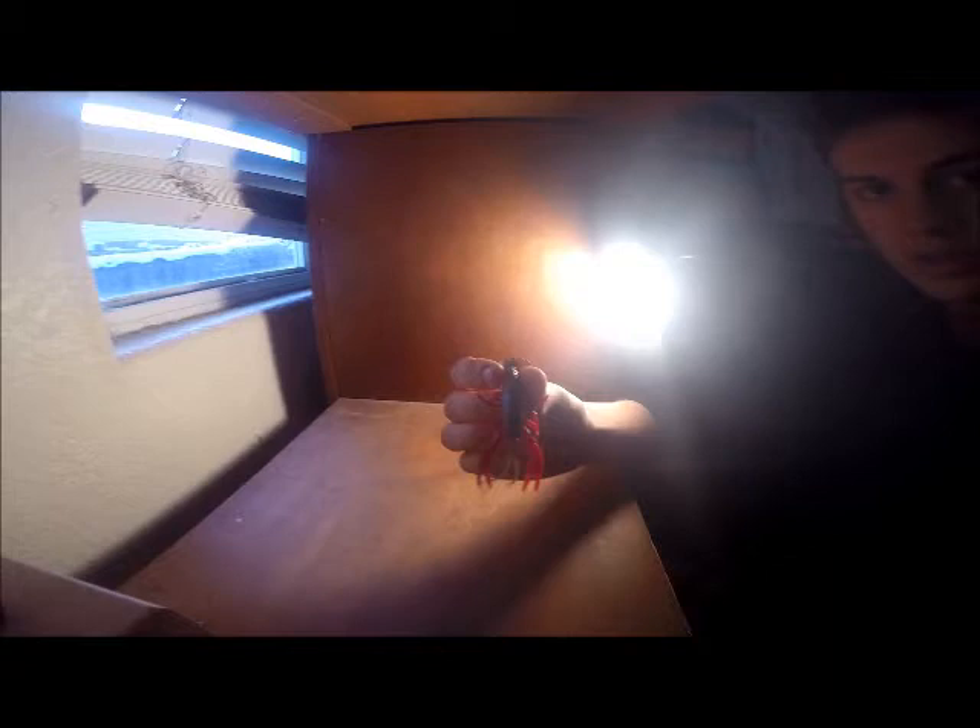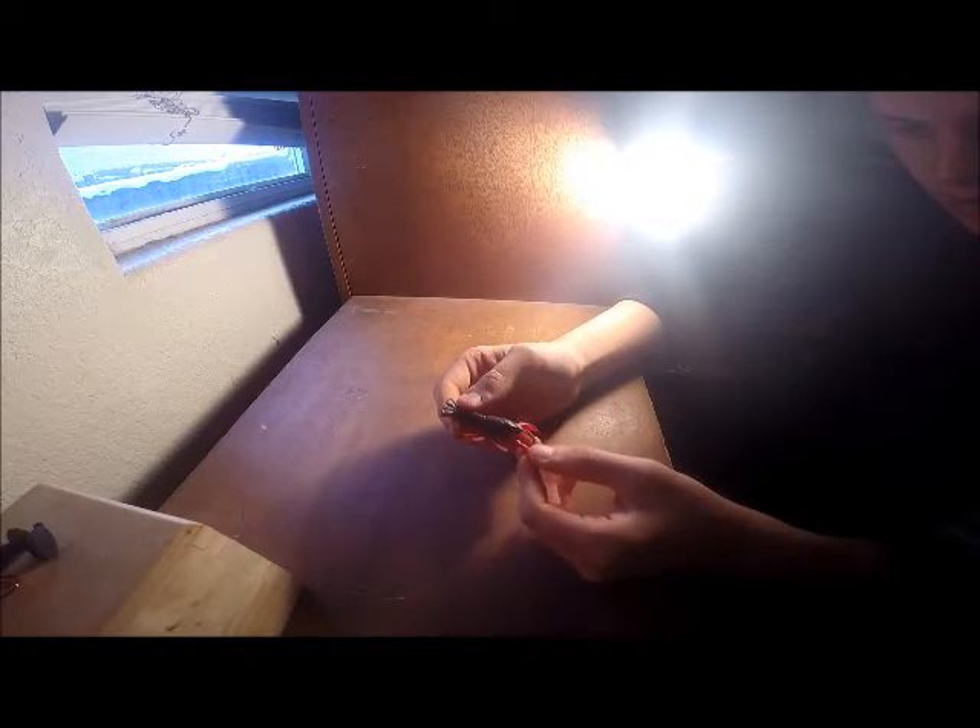Hey guys, how's it going? It's Matthew Recchio and today I'm going to do a review on a product from Savage Gear. It is the 3D Crayfish — this is a 3 inch in a red color.